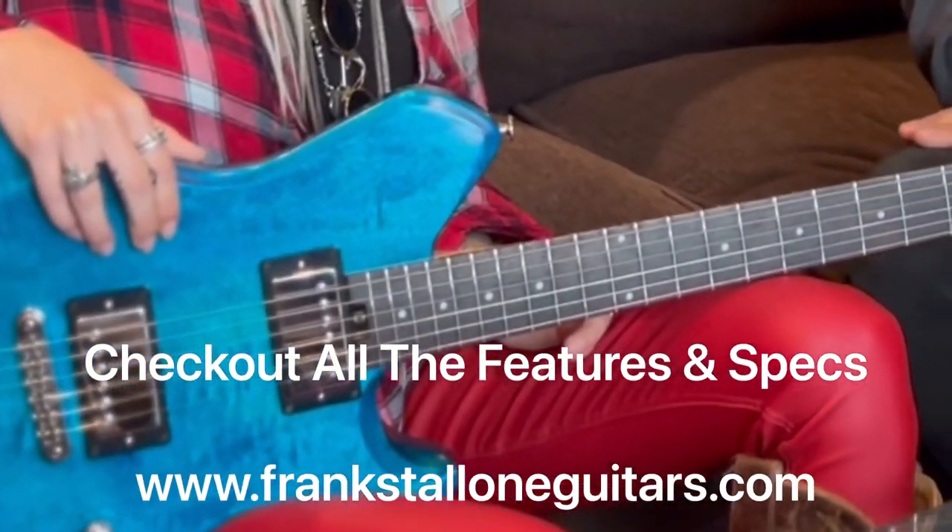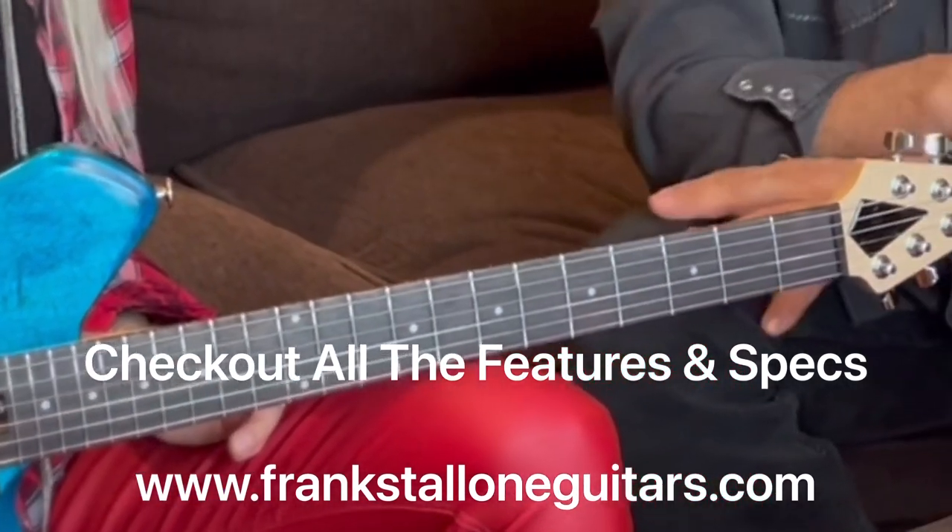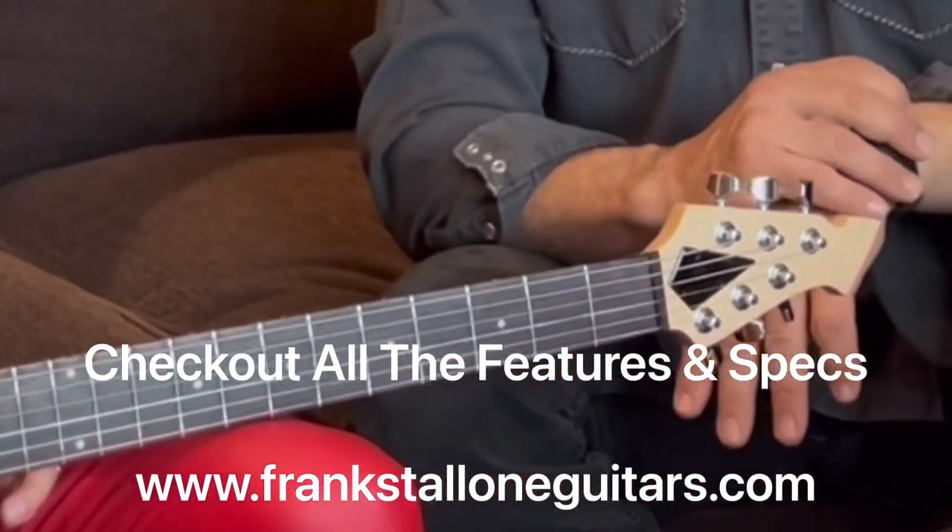Check out all the features and the specs on this guitar on our website, frankstalloneguitars.com.